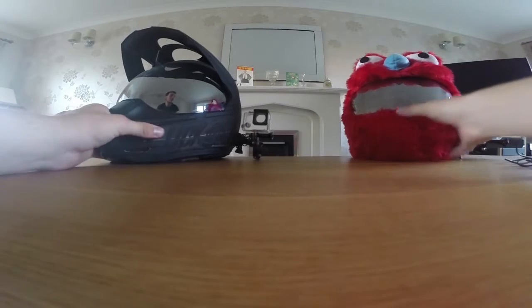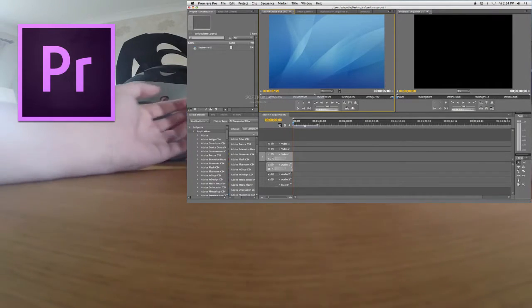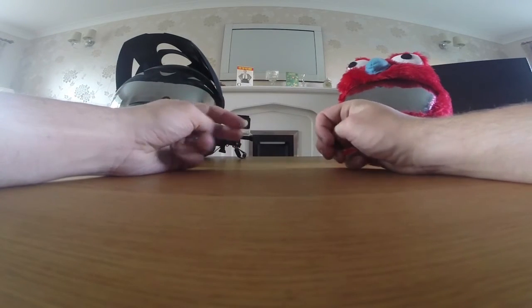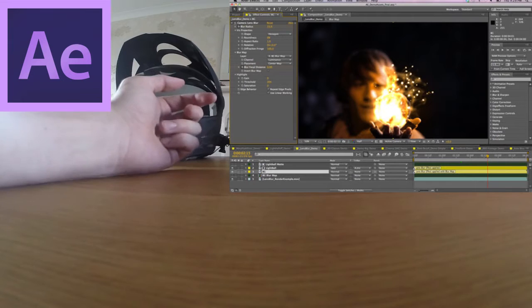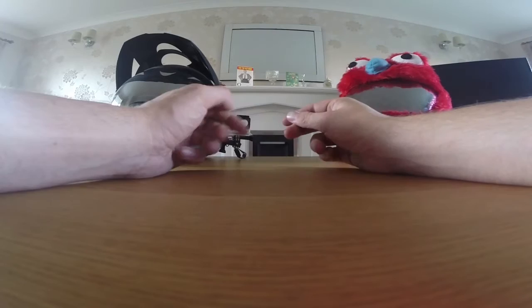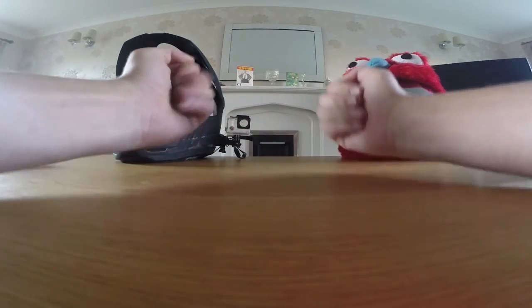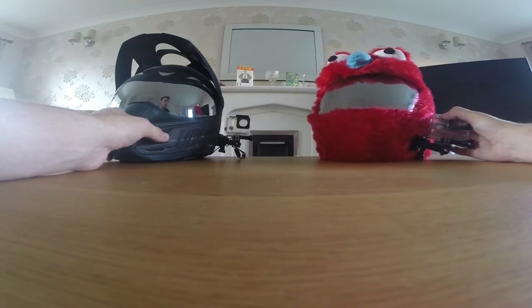So those are my two setups. For editing software, I always recommend Adobe Premiere Pro — go on YouTube and see how to get that if you want a tutorial or whatnot. After special effects, I obviously use Adobe After Effects. Those are the two best ones in my opinion. Sony Vegas is okay, but Adobe is just a bit more thorough. So these are my helmet setups, and that's what I use for editing.